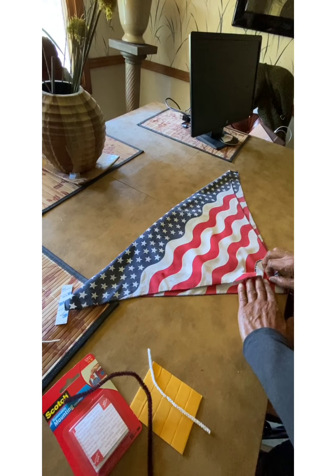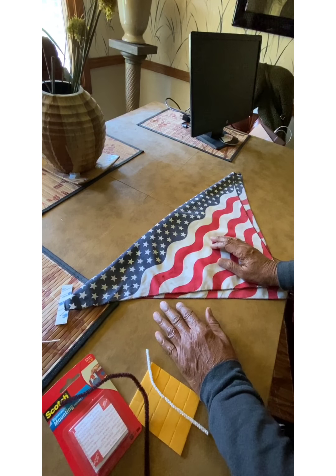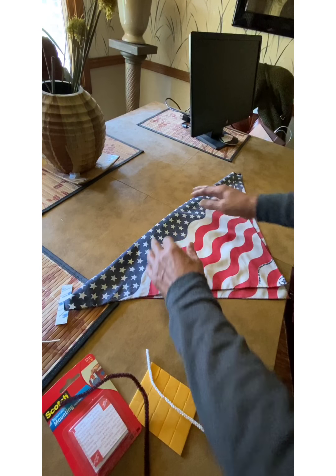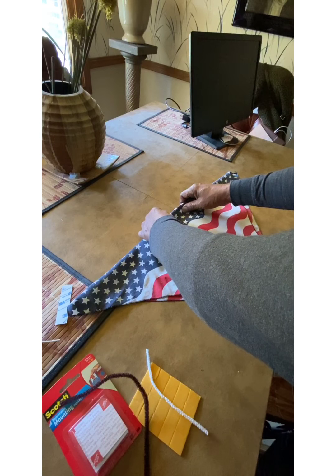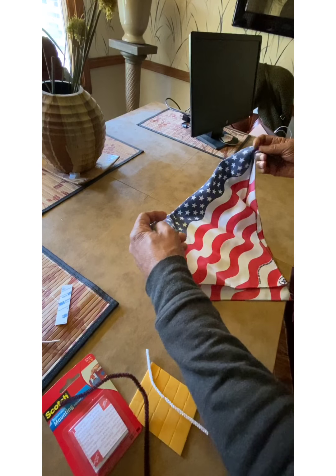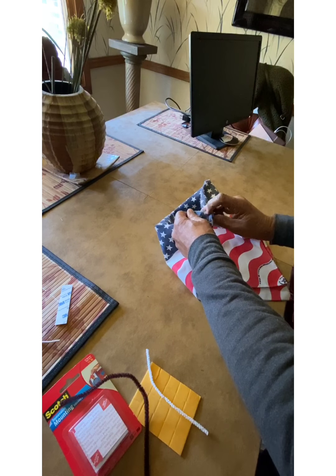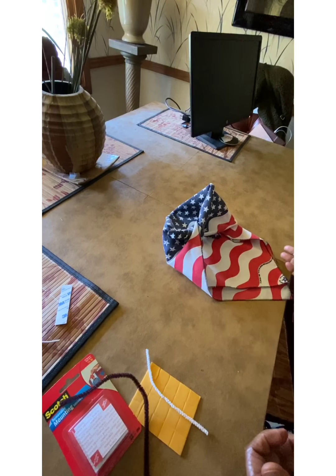Now you take your bandana and put it around your nose and your mouth, and use the nose piece to shape it to the contour of your nose. Then tie this around the back of your head like so, and that's it — you have a quickie face mask.